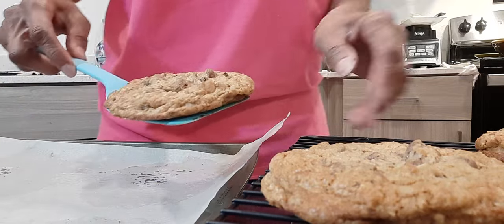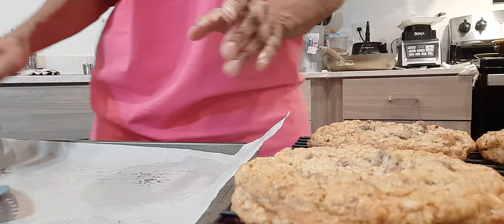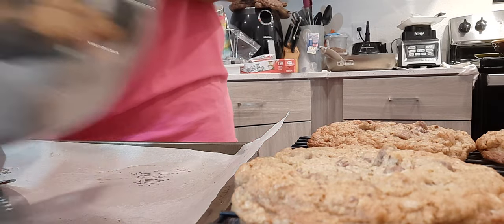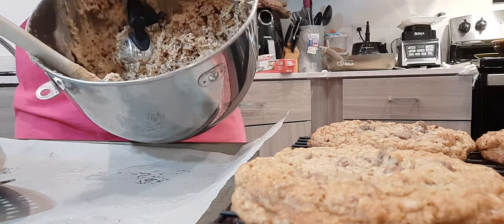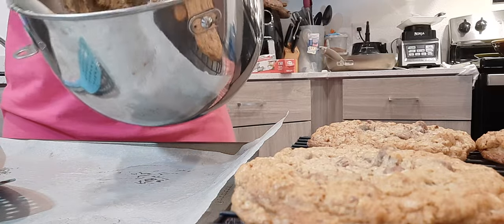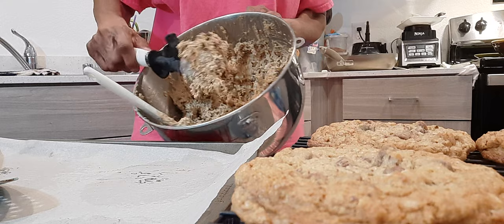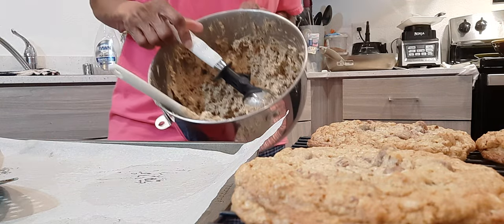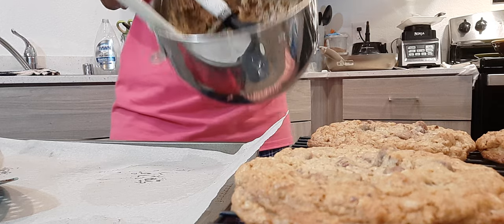I was trying to figure out what I wanted to do with the other batter, because I do have quite a bit. Your batter's going to be really thick like this — it's going to be really thick.